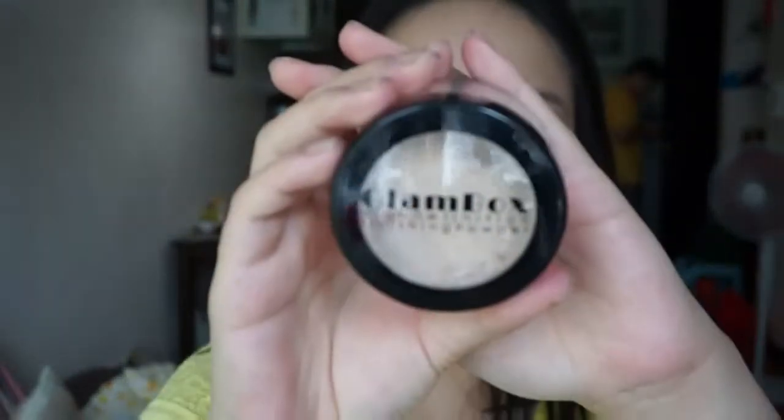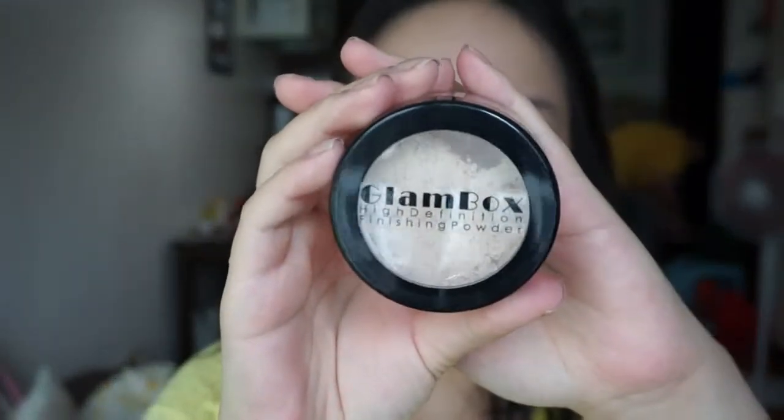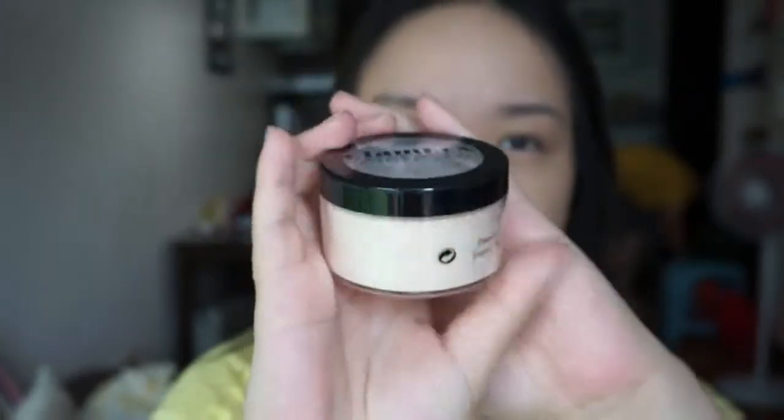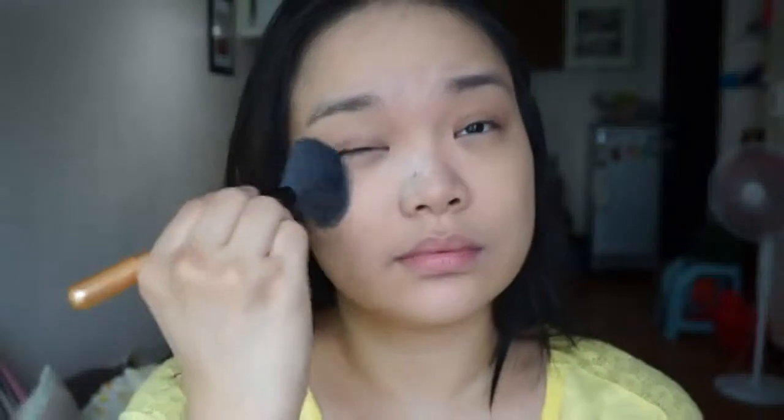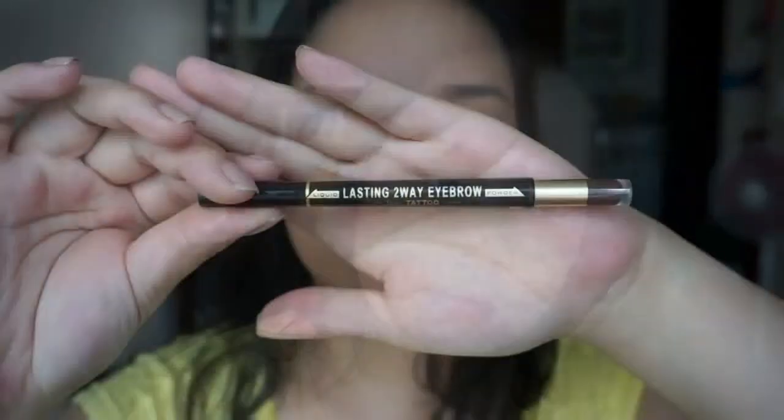For powder, I'm using Glambox's High Definition Finishing Powder. It is in loose form, so I put some on the lid and swirled my brush to pick up the product. This is from the makers of Glambox Airbrush — it's completely matte and very finely milled. It actually feels amazing on the skin and it's great for retouches too.